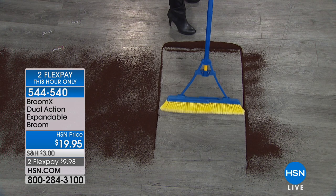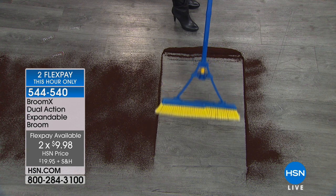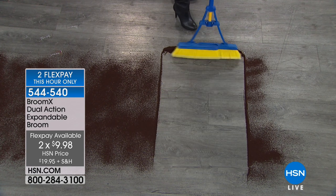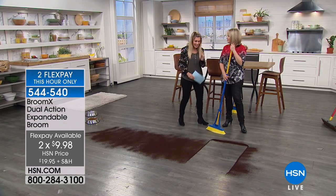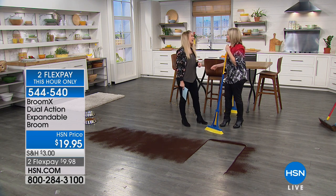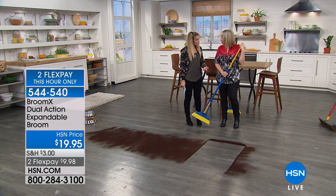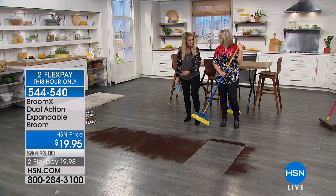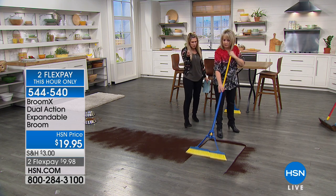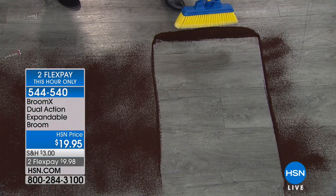We've got two flexible payments this hour only, so that's less than ten dollars. You might be asking: is that a broom, is that a sweeper, what exactly is it? I'm going to bring in Stacy Phillips, our guest expert. Stacy noted that with a traditional broom, the little bristles are thin and don't pick everything up. This Broom X is getting double the space — that's what we love about it.